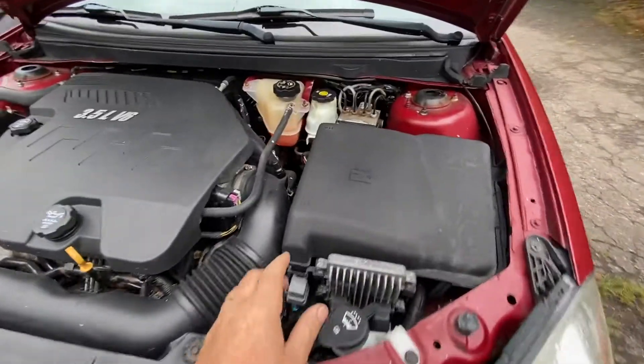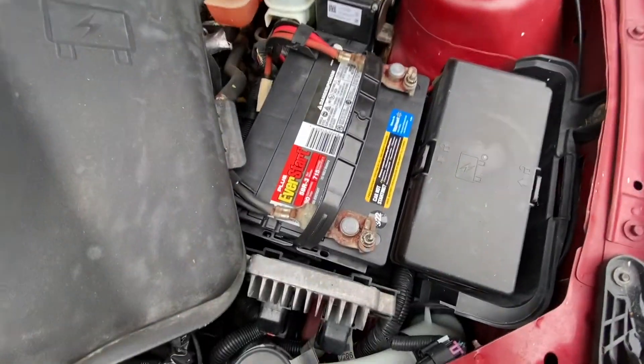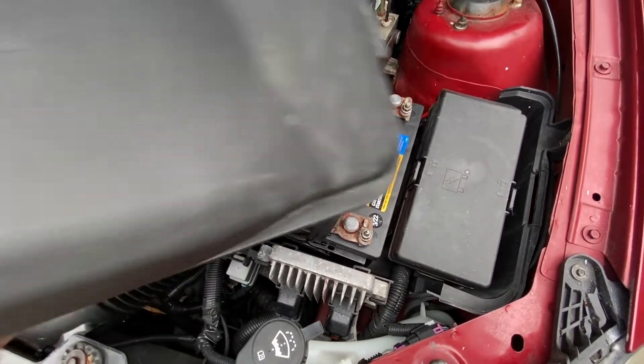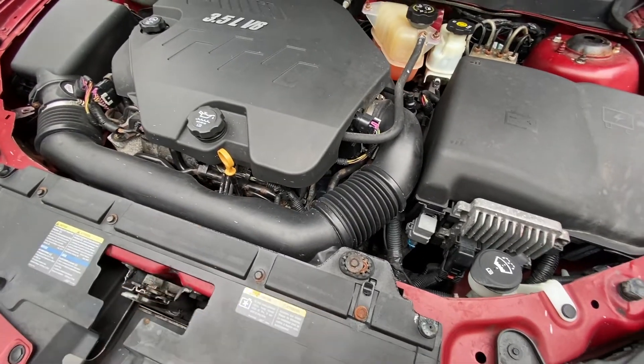It's not that hard to do. The first thing you want to do is disconnect the negative battery terminal — this one happens to be a 10 millimeter. Just put it to the side, and I'll show you where the sensor is located.